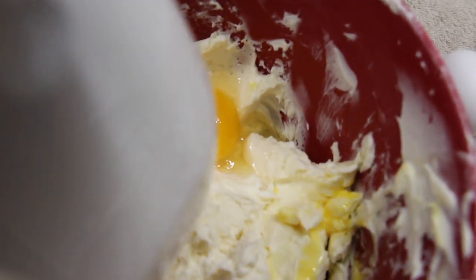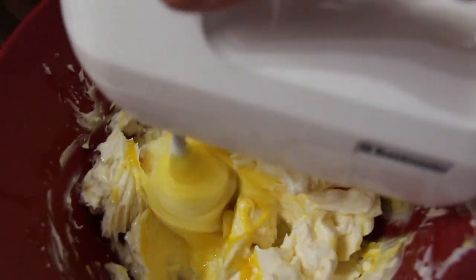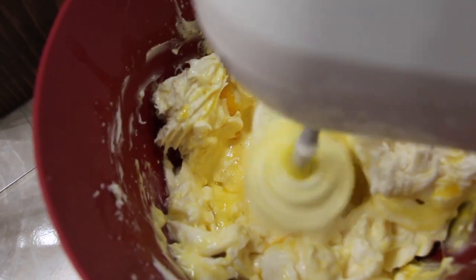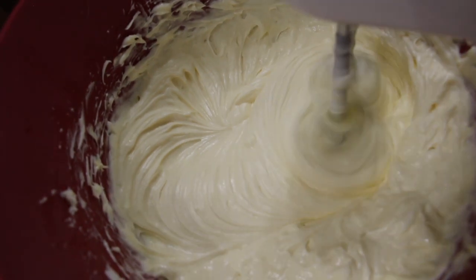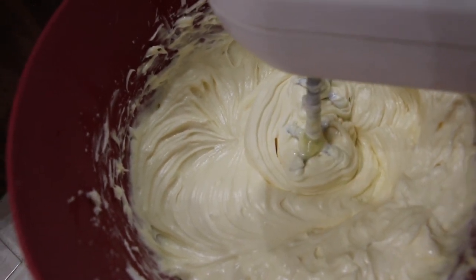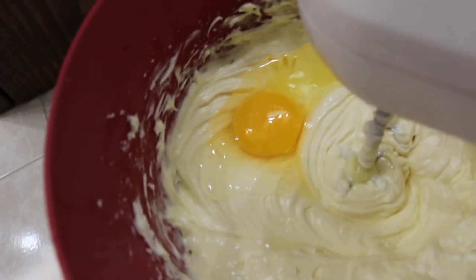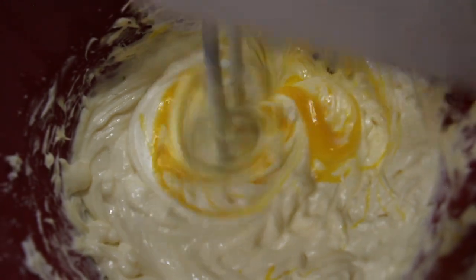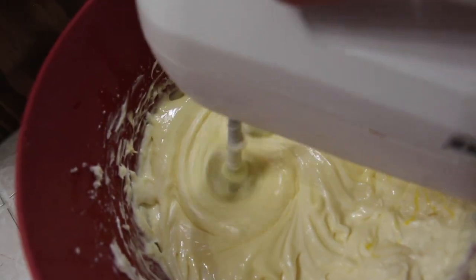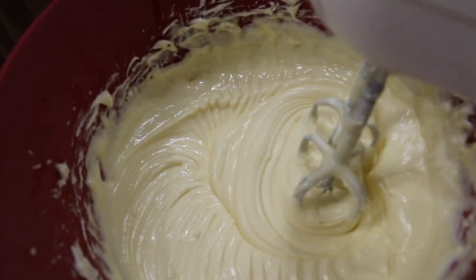Here's the second egg, the third egg, and now I'll add in the last egg. Now that's all well combined. I'll turn my mixer off.